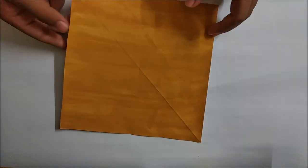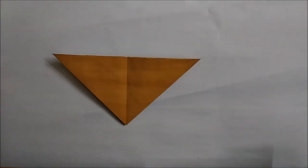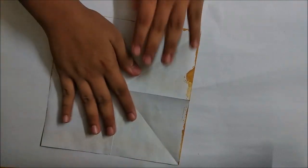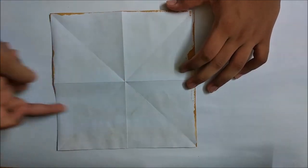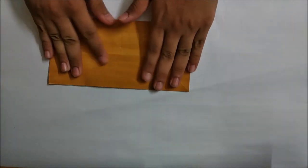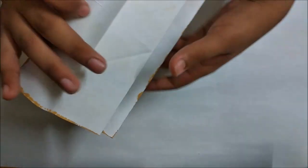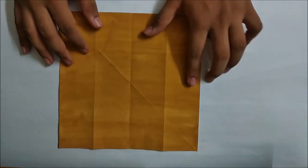First make a water bomb base. Now you have to unfold the paper and divide this part into half from all four directions - here, here, here, and here. You can do it by just folding the paper in half and again dividing it into half. Now I have divided the whole paper into a four by four grid.